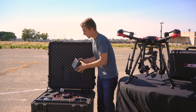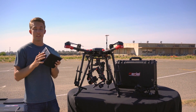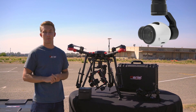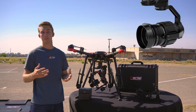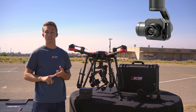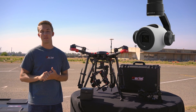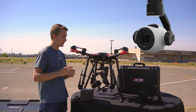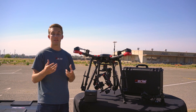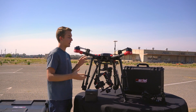The Matrice 600 is also compatible with the Zenmuse X series, which includes the X3 found on the original Inspire 1, the X5 and X5R which are the Inspire 1 Pro and RAW versions, thermal camera imaging with the XT and XTR advanced radiometry version, and the Z3 which is a seven-times zoom camera — all compatible with the Matrice 600 as long as you add the mounting bracket designed for that system, which you do need to purchase separately.